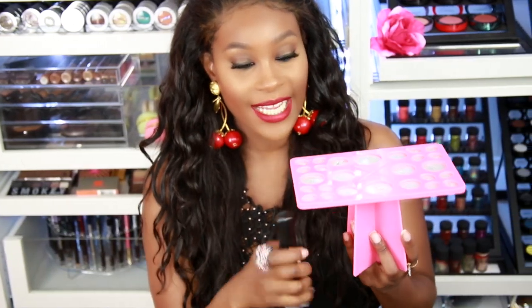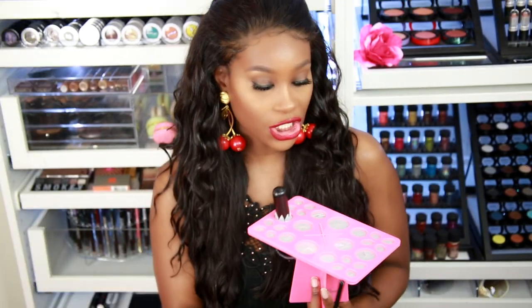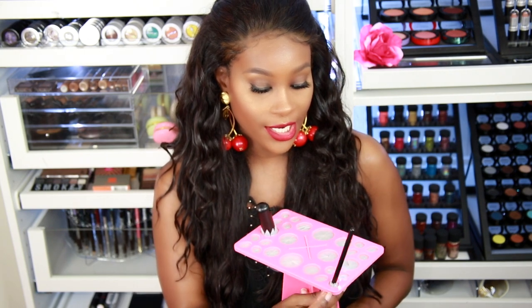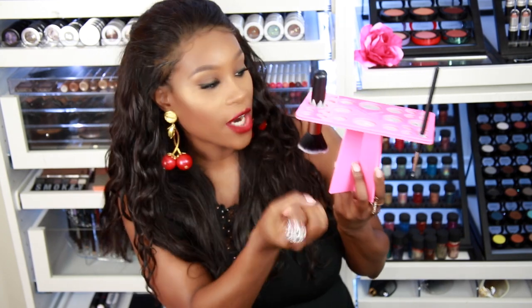It's just acrylic and rubber. You can fit big brushes and little brushes. Here is a big brush — you just stick it from underneath, just like so. Here is an eye brush, and you just stick it underneath like that. You let it hang like this after you finish washing them and they will dry perfectly.